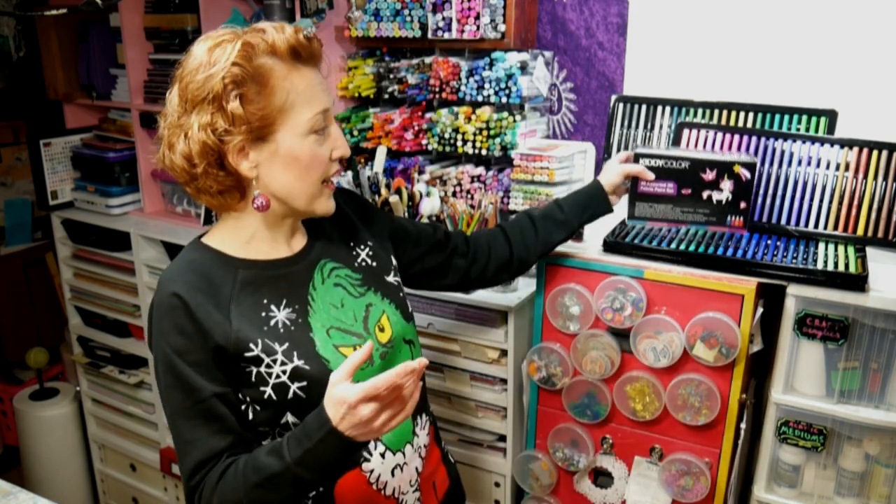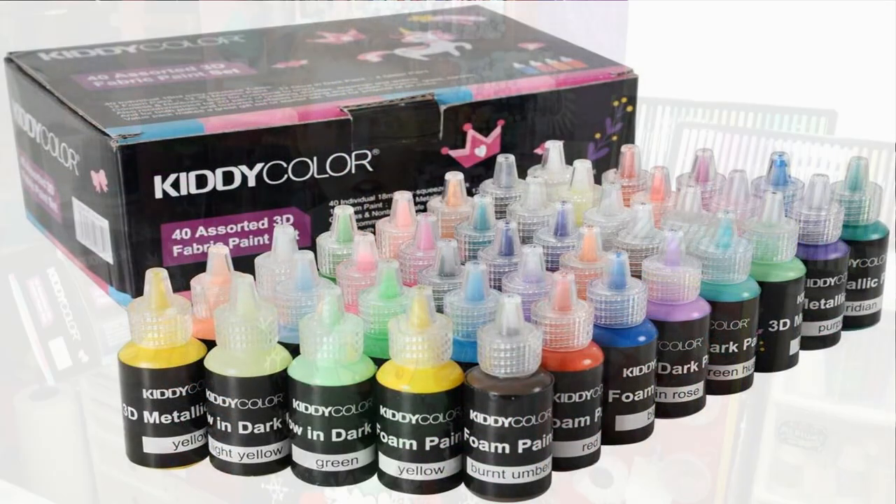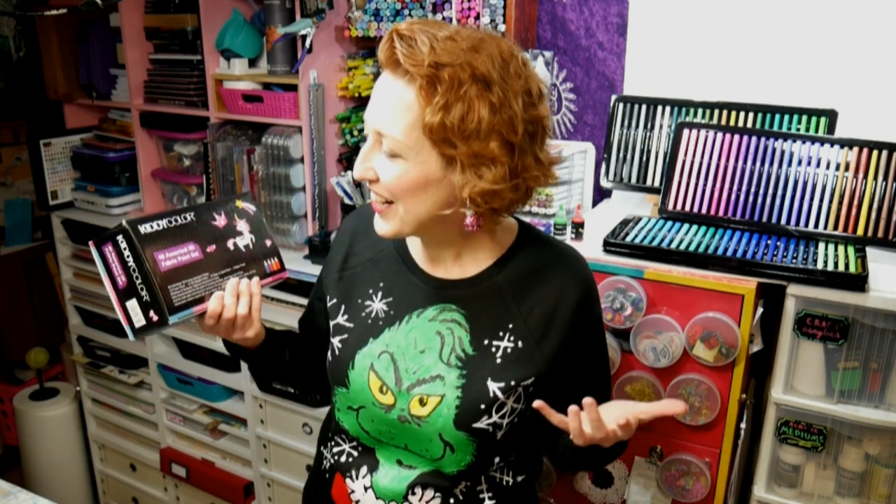Today we're going to use some fabric paint, and we have a sponsor for this video — it's Conda, the makers of the Kitty Color line of products, and we're gonna use their set of 40 assorted fabric paints. This set has some metallics, some glow-in-the-dark that really does glow, some glitter colors, and some foam colors, which is how we did the puffy eyes on my Grinch here. I'm gonna share tips for using this and how to stretch your supplies if you need a larger amount of one color, and I'll also give tips for working on dark versus light fabric because some colors are more transparent and will work better on lighter fabrics.